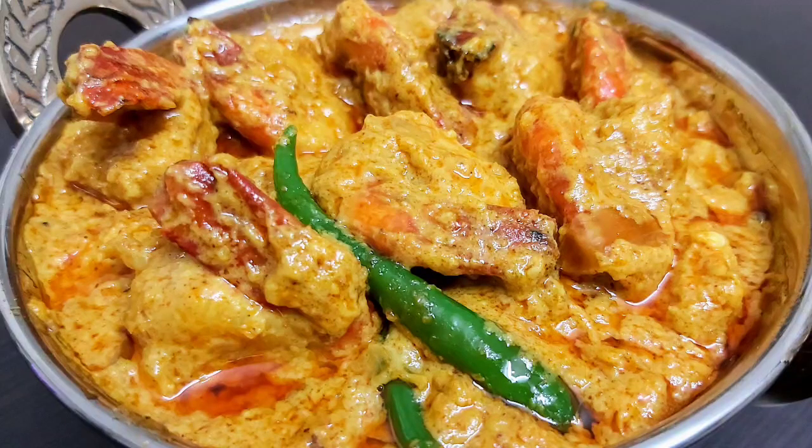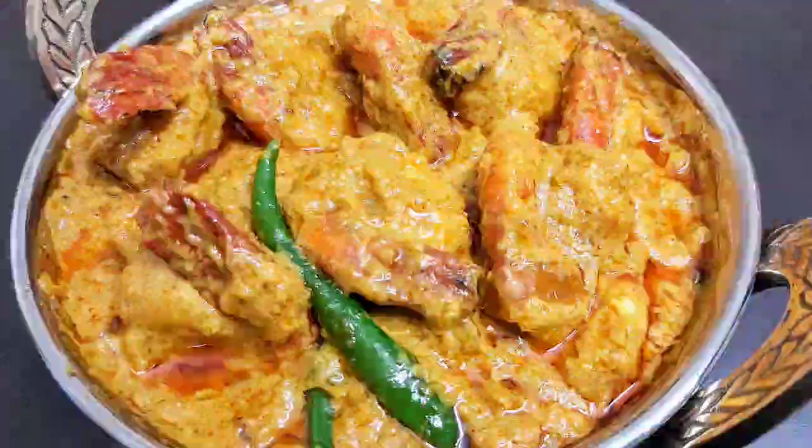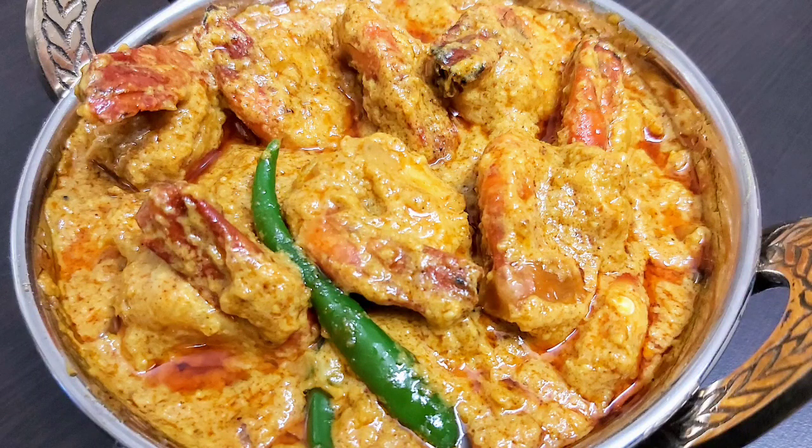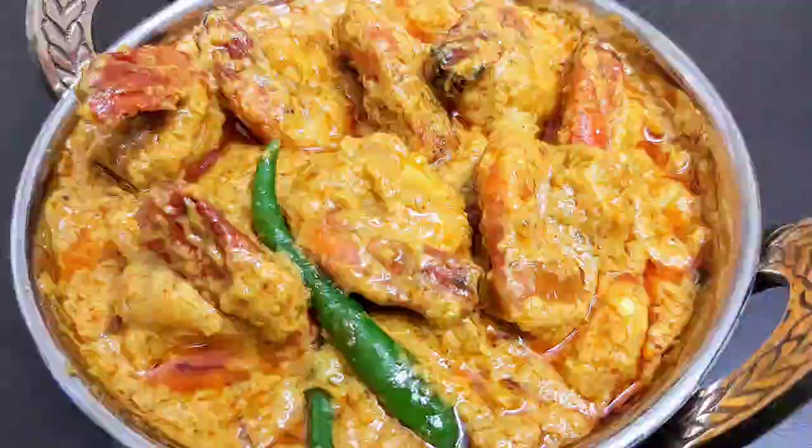Also share your feedbacks, and if you liked today's video then do like, share and subscribe to Continental Desi Kitchen for more yummy and interesting recipes. See you soon again in my next video — until then bye bye, take care and stay safe.